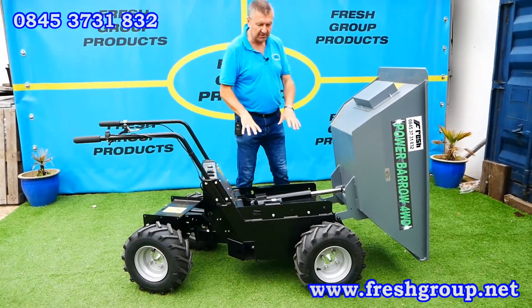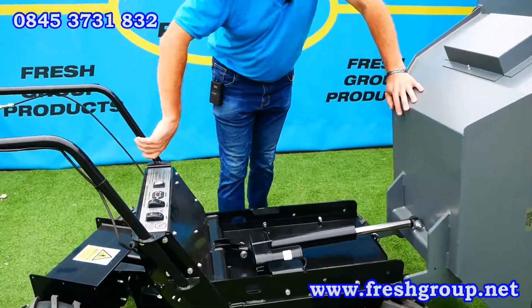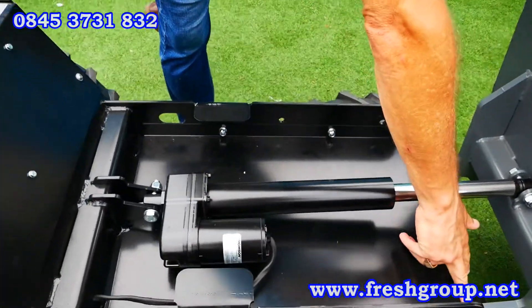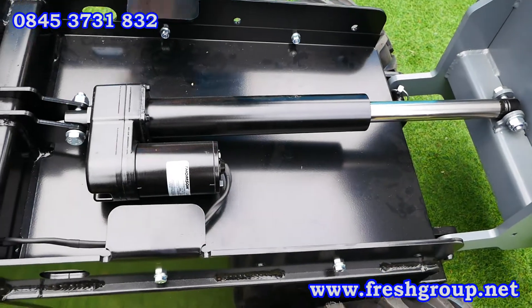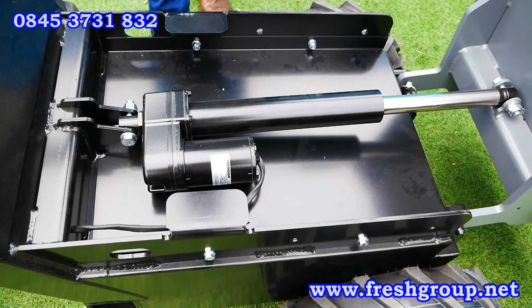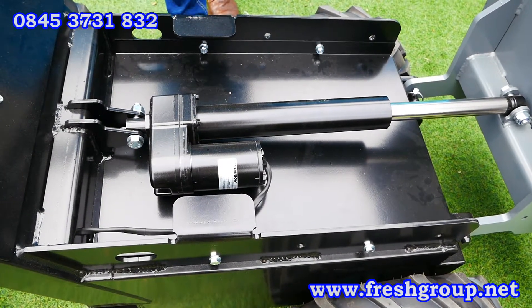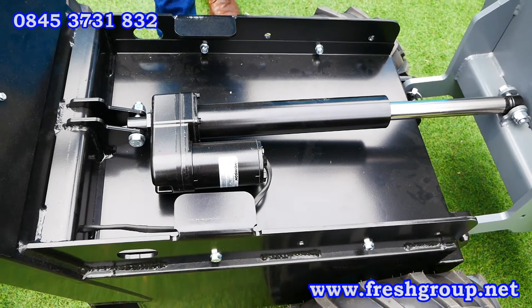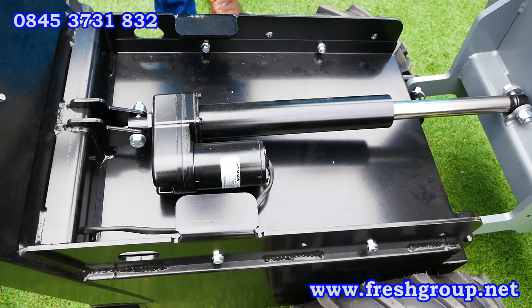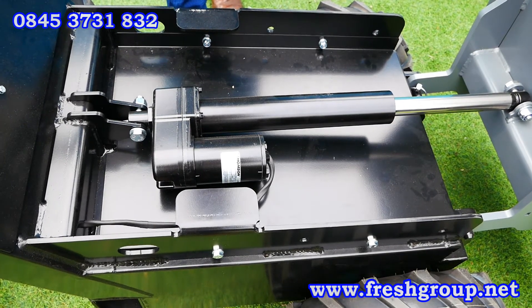I want to demonstrate and show the strength built into this machine. It is built for commercial use — anywhere where noise and fumes pollution is sensitive. A marketplace it's particularly suited to is internal demolition, but it can be used anywhere you want to avoid or reduce fumes and noise levels.